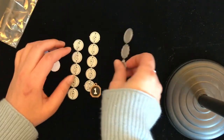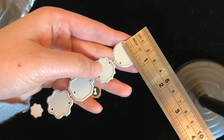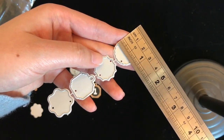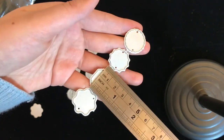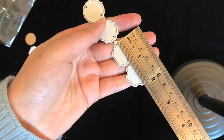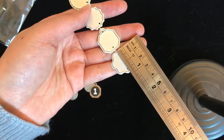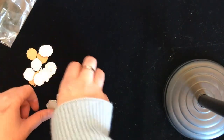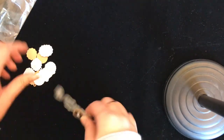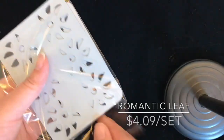I think they are super cute — you put them on your journal or your planner. Each shape is about three quarters of an inch. I think this cutting die is very cute, hope you like it. The next one is this leaf.